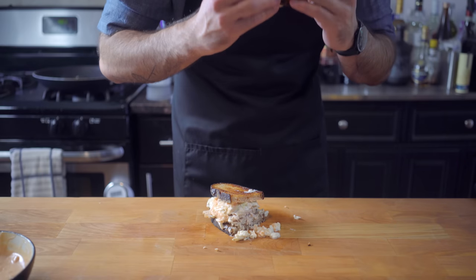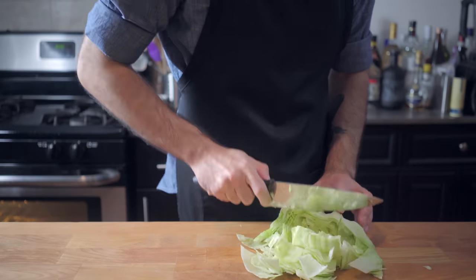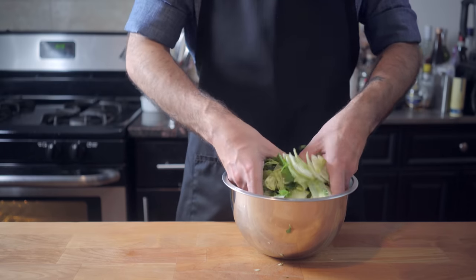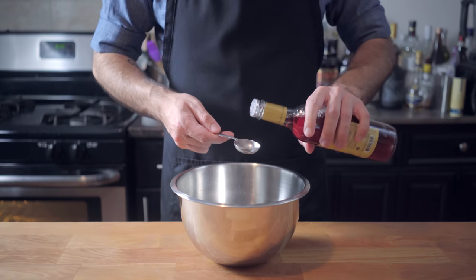I've been eating a lot of sandwiches recently, so how about we make something a little lighter — like a salad that easily clocks over 2,000 calories. Cobb salad starts with a bed of chopped iceberg lettuce, watercress, and endive. We're going to toss these together to make the base of our salad, and then it's time to make the dressing, which is a very thin, old-world French dressing.